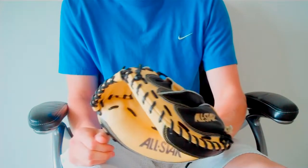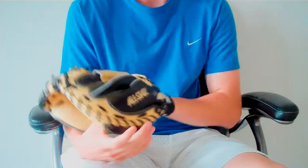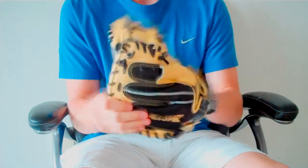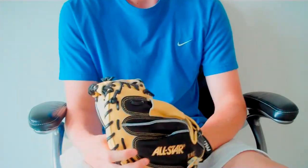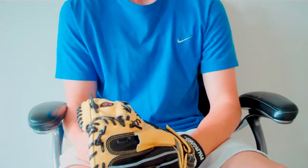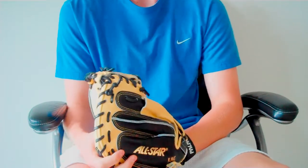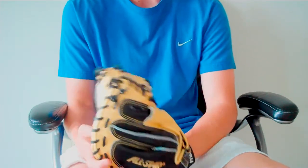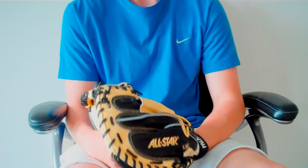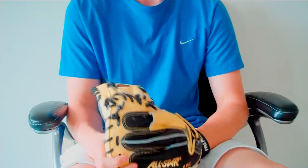Final thoughts on this glove — I wanted you to see some live action, and I'll do awesome follow-up videos just to let you guys know how things are going, because this isn't fully broken in yet. I've only caught with it probably half a dozen times. Once everything's final, I'll give you my final thoughts and do some comparison videos with this and my A2000. Hope you guys enjoyed the video — be sure to like it, leave a comment if you have any questions, and please subscribe.